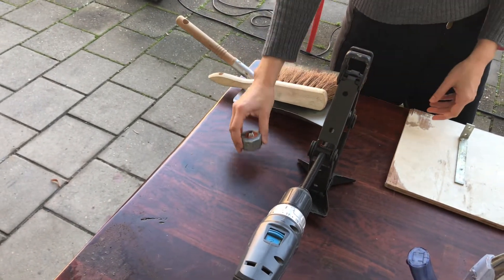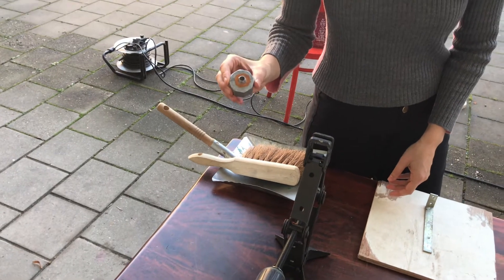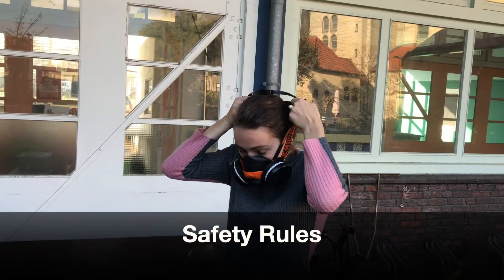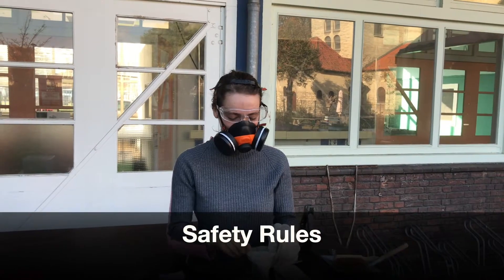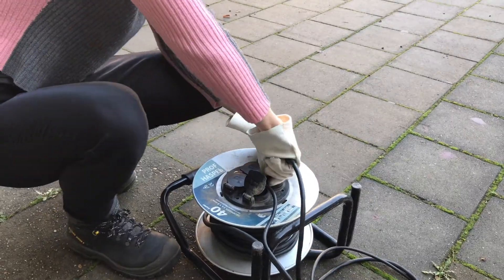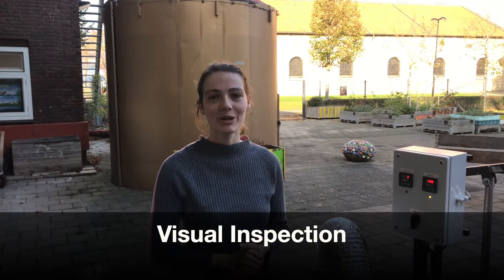You also need a different nozzle if you're going to use HDPE plastic instead of PP plastic. Before we start we put on our safety gear, and after this we will plug in the machine. First we're going to do a visual inspection of the machine.